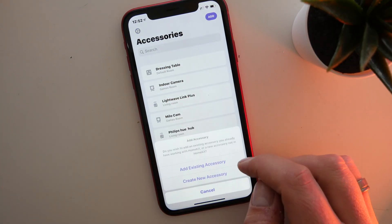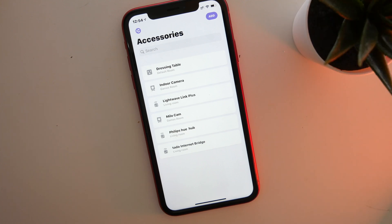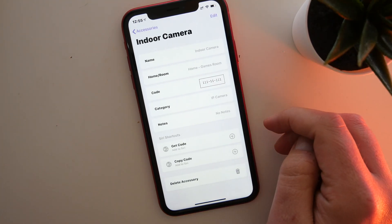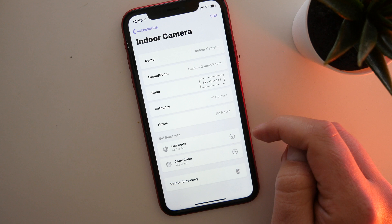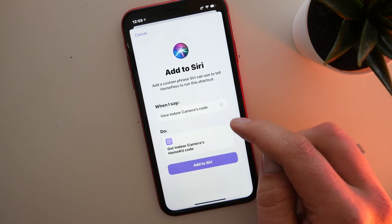The other way to add a device is to create a new HomeKit accessory. This is for an accessory not already connected to HomeKit — for instance, one you've just received from the shops and want to add straight away into HomePass. This method is a lot slower than adding through existing setup because you have to fill in all the information manually. Selecting and viewing one of the accessories shows you all the information captured: the name, which room it's in, the code, the category, any notes, and also Siri shortcuts — one to get the code by asking Siri and one to copy the code. You can also delete from here.